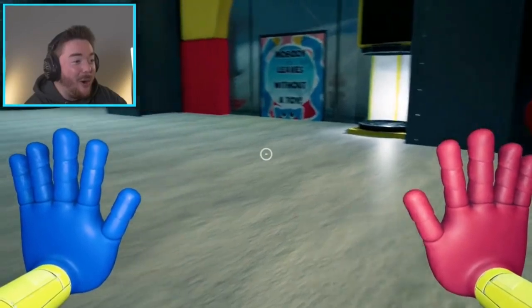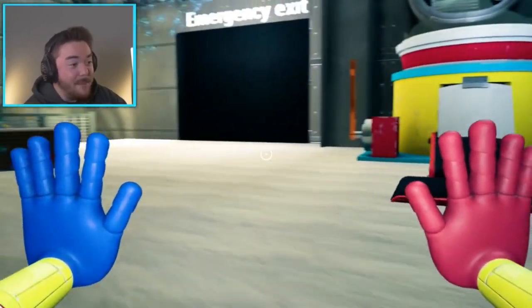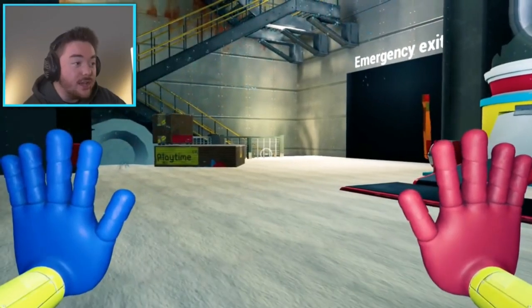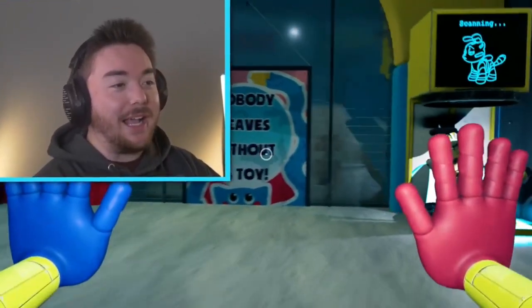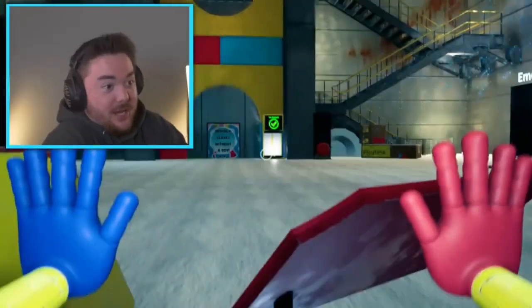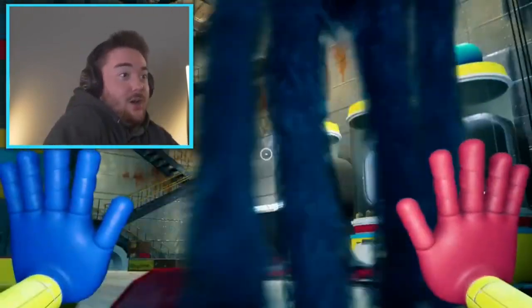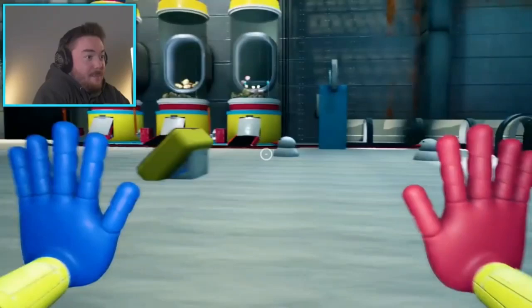Oh my gosh, I am amazed, this looks so good! Alright, we gotta get hunky wunky out here — hunky wunky, come out here, you gotta see this! I rush over and I'm just like, hey, what's up — oh dude, whoa!